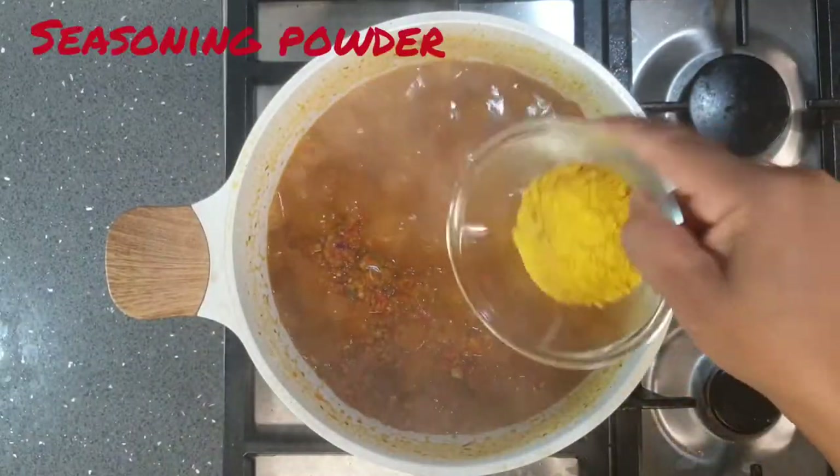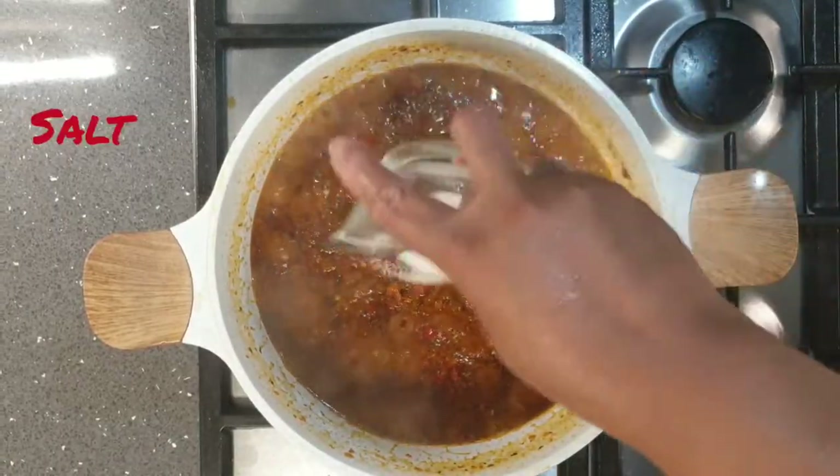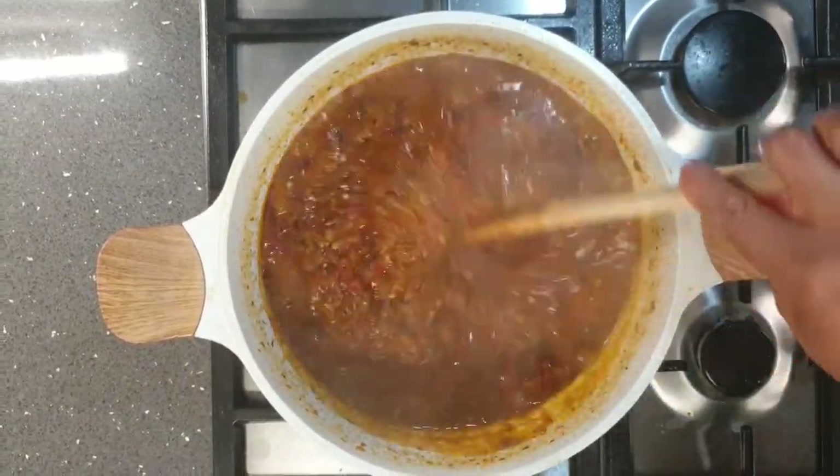To my frying pepper sauce I add seasoning powder and salt, and allow it to fry for about a minute or two.